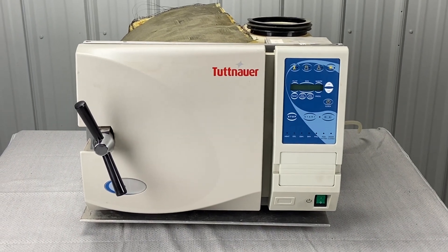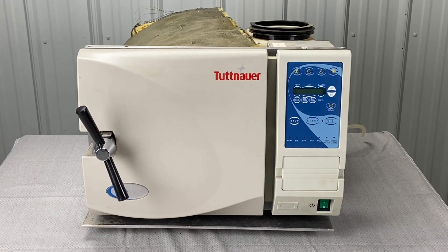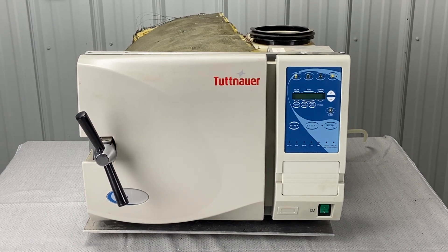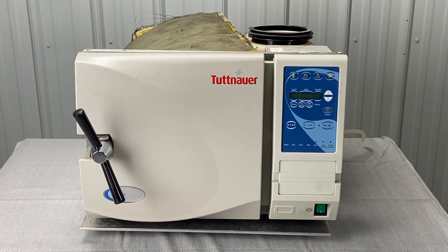Andrew here with Sterilizer Autoclave Solution. You can reach us at 704-966-1650, option 3 for free tech support, or visit us at statumusa.com. We're going to do an annual preventative maintenance kit replacement for an EZ9 or EZ10.